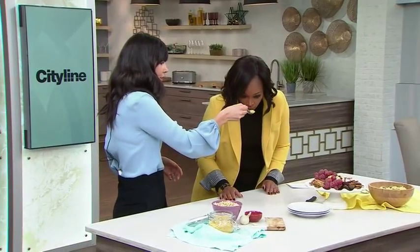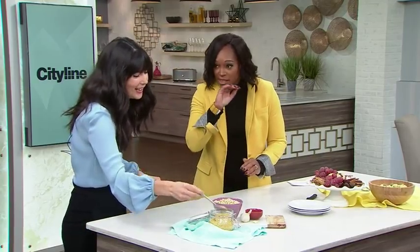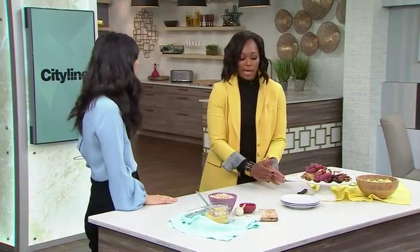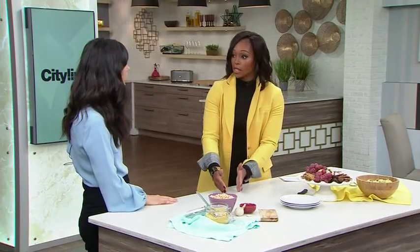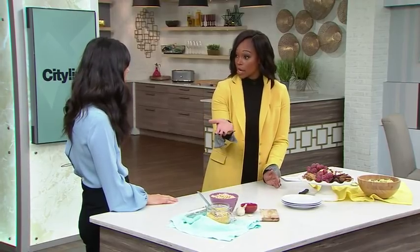Does that smell cheesy to you? Yeah, that totally smells like cheese. There are different kinds of yeast and they all start the same, then go in different directions. The yeast you use to make bread rise is baker's yeast, which is an active yeast. People who have excess yeast and candida problems are typically okay with nutritional yeast because it's inactive.